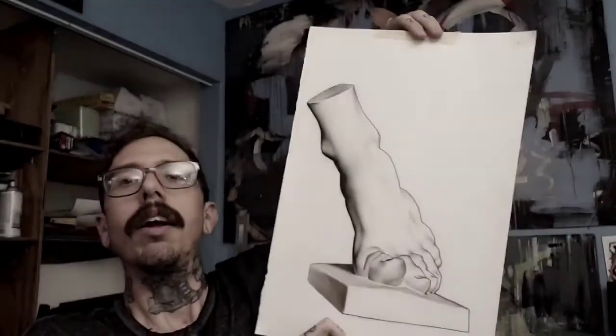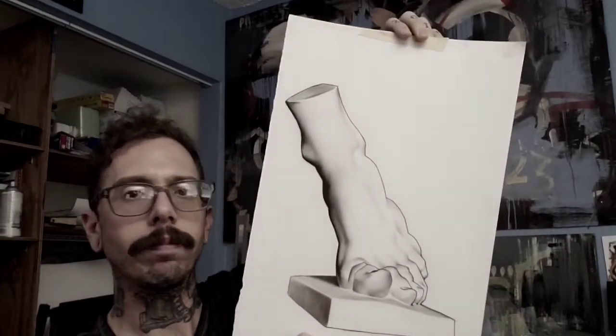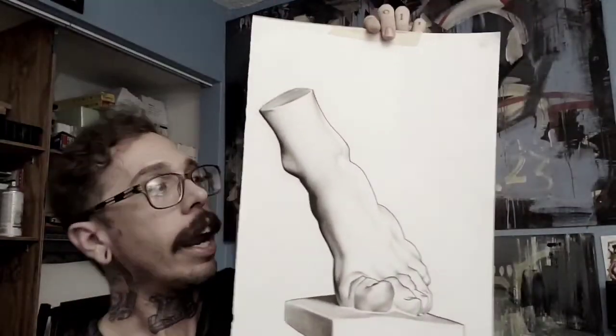I'm going to show you a drawing I did years ago when I first started studying at the Atelier. This was a board drawing I did a long time ago, and it turned out pretty good. One of the most important things when you're doing a drawing like that in classical training is you have to learn how to sharpen your tools.